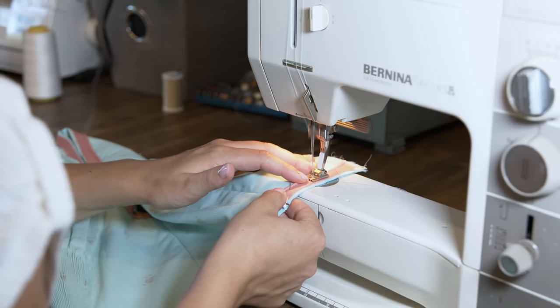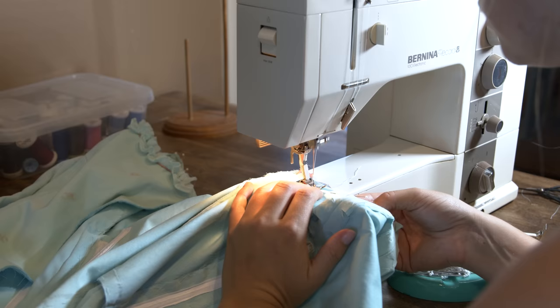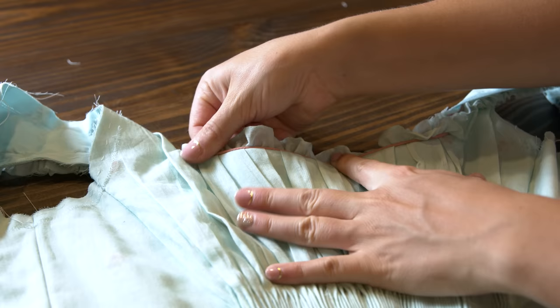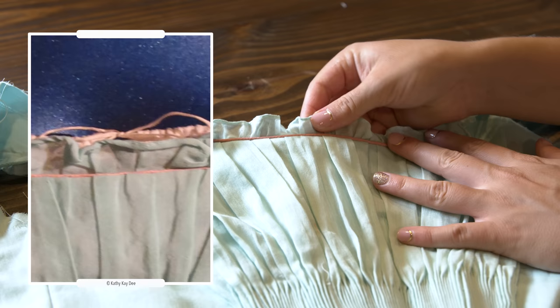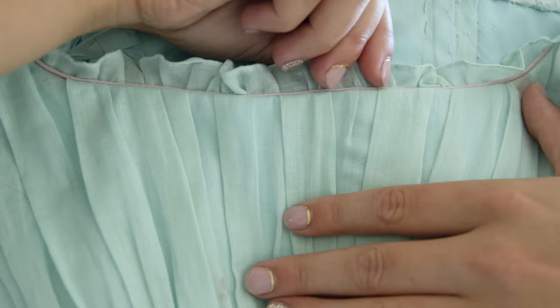The piping gets attached to the armhole and waist, the sleeve's attached — and then it all gets torn out. Not the entire bodice, but all the piping work that I just did. I was just not happy with it. The piping was just so obvious and stark and too large compared to the original, which is just hardly noticeable. So out it all came, and I remade the piping using a lighter pink fabric and no cord in the middle — just a super fine piping — and the result was so much better.